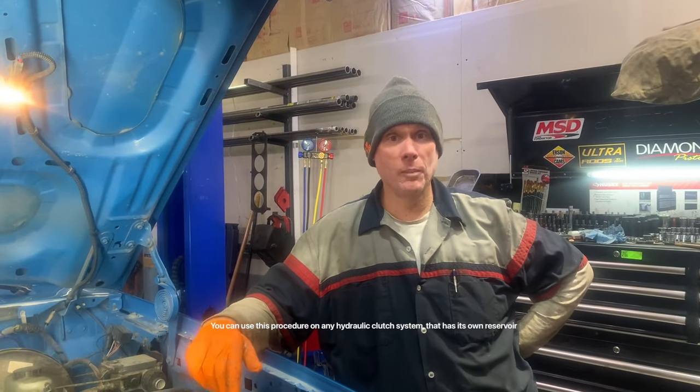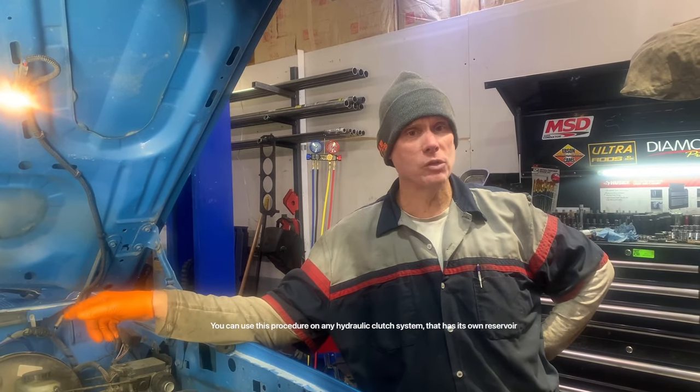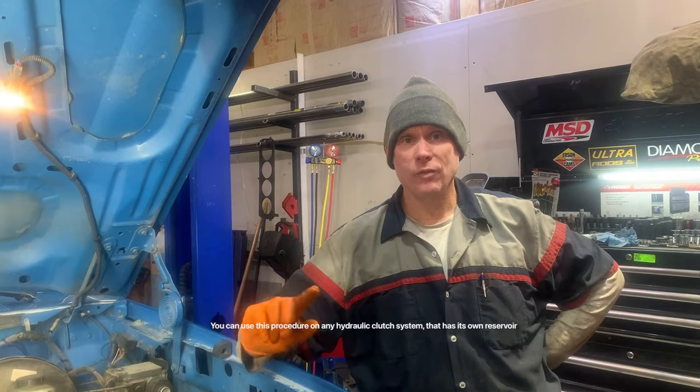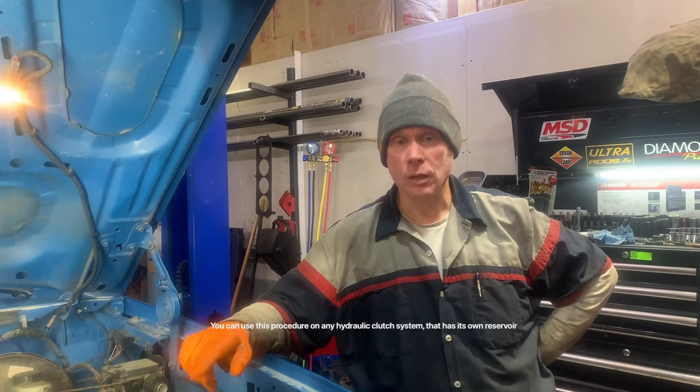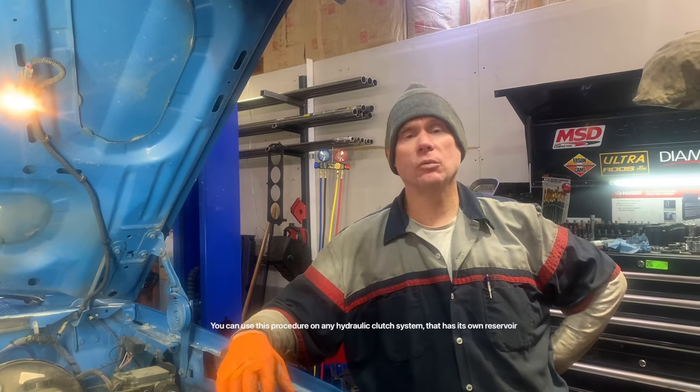Hello YouTube, hey it's Shawn, I'm back. Today we put in a release bearing slave cylinder — whatever you want to call it — in a 95 Ford F-150. If you've ever done one of those, you know they are a bear to bleed. But today we're going to show you a trick that'll make it so easy you'll wish you'd have known this years ago.